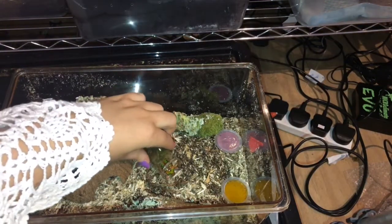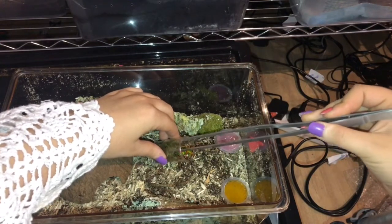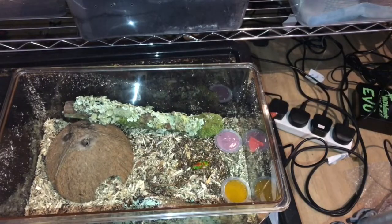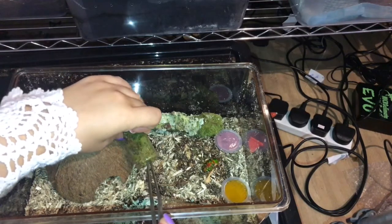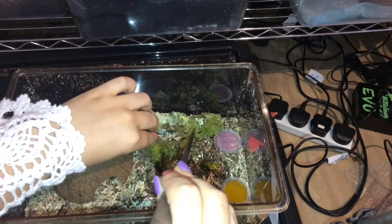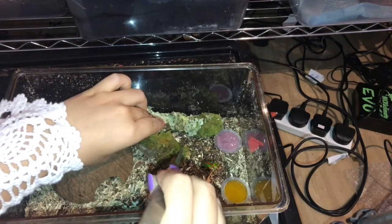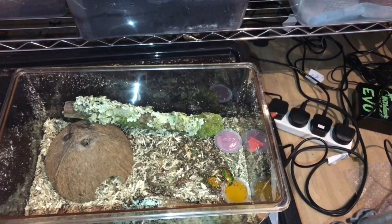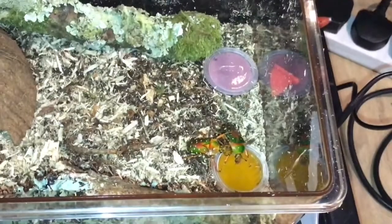This is also a male and female. Welcome to your new home. I believe that was the female, and I believe this next one is the male — he's right at the top as well. They went straight for the food. They were hungry.